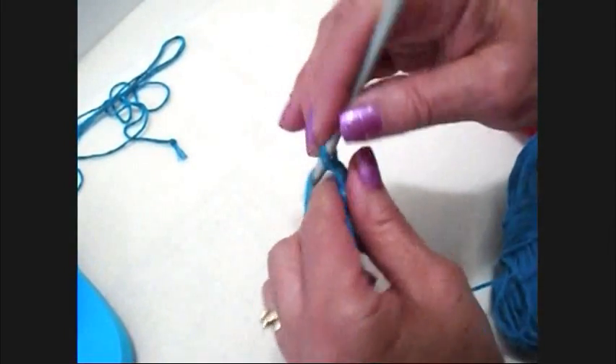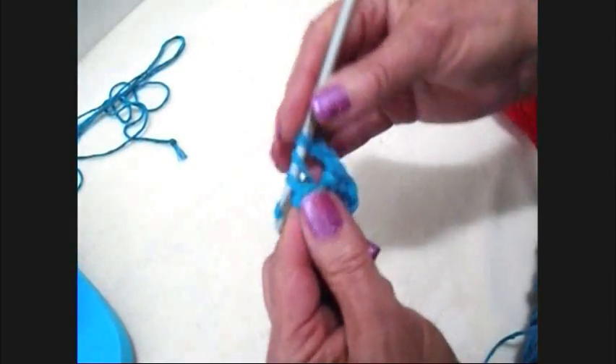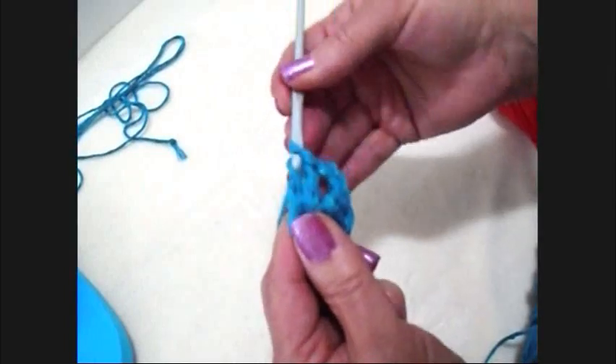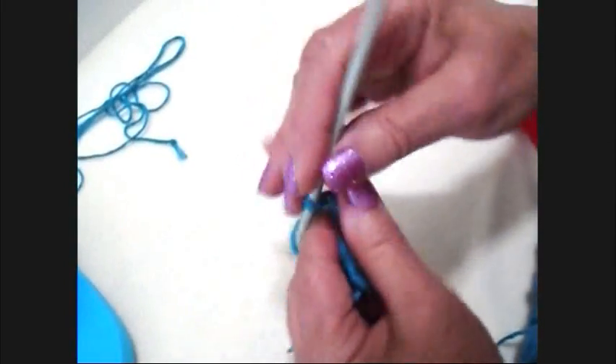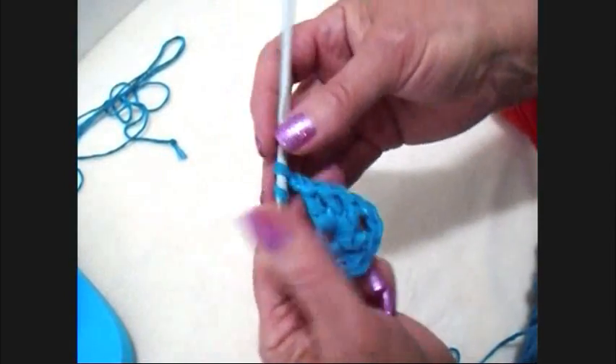Now I'm going to chain two — one, two. And I'm going to make three double crochet. Then I'm going to chain two — one, two. And I'm going to repeat that: three double crochet and a chain two.